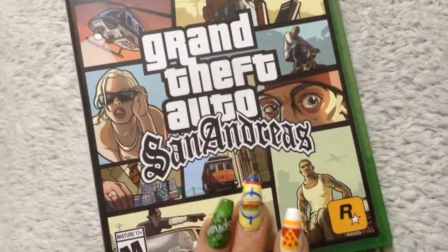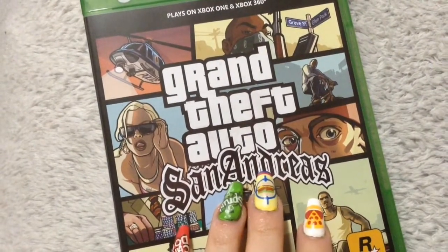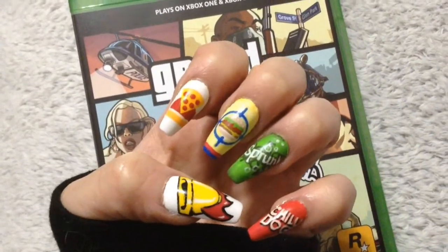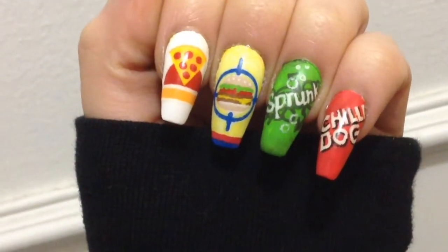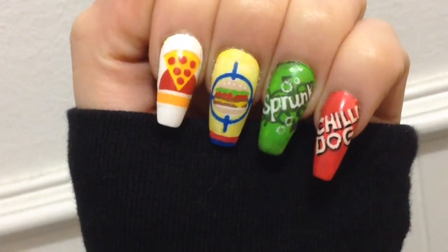Hey guys, and welcome back to my channel. I love GTA San Andreas — it's like one of my favorite video games of all time. I've been playing this game for 17 years, no regrets. There's so much in this video game that I can put in the form of nail art. For today's video, I'm just gonna do a few designs inspired by the iconic restaurants — pretty much anywhere where CJ can eat. Let's get on with the nail art tutorial.